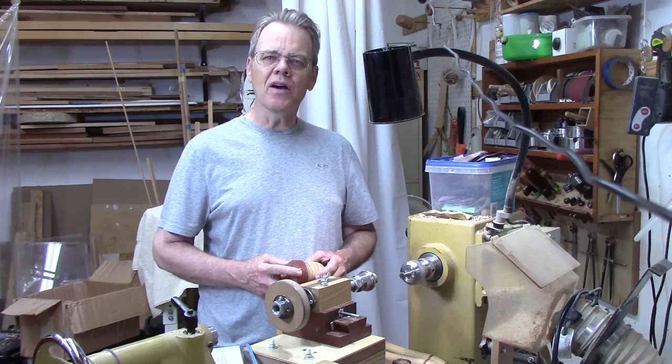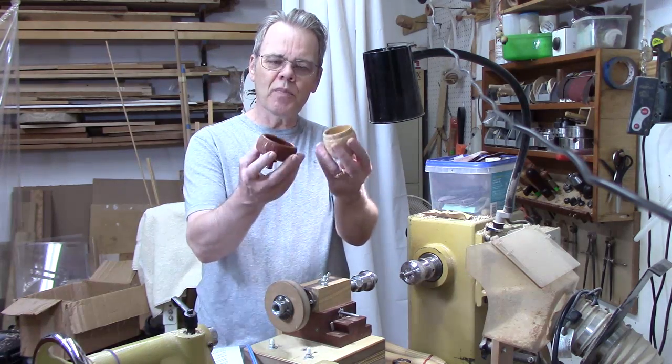Hi y'all, welcome back to my shop. Are y'all interested in adding threads to some of your projects like this acorn?